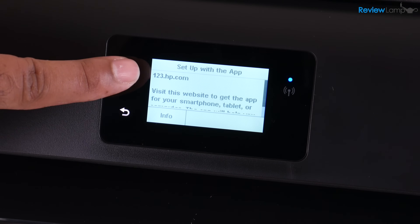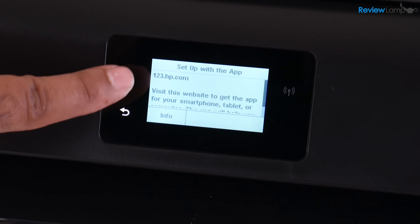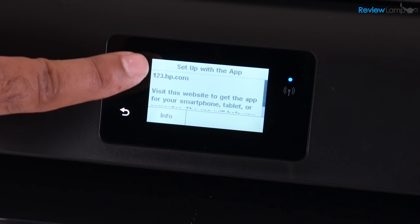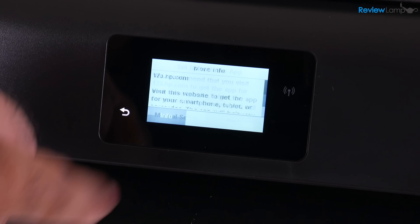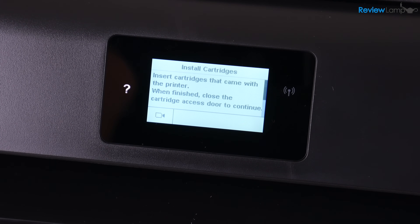What HP recommends on the next screen is that you either use the app or go to 123.hp.com to set this printer up. However, I don't really recommend using this method entirely — I recommend a slight deviation. So what we're going to do is a little bit of manual setup before we actually go to the app or the website. I'm going to tap Info, then tap Manual Setup, and it says that it is checking the printer. And now it wants you to install the cartridges, so let's go ahead and do that.